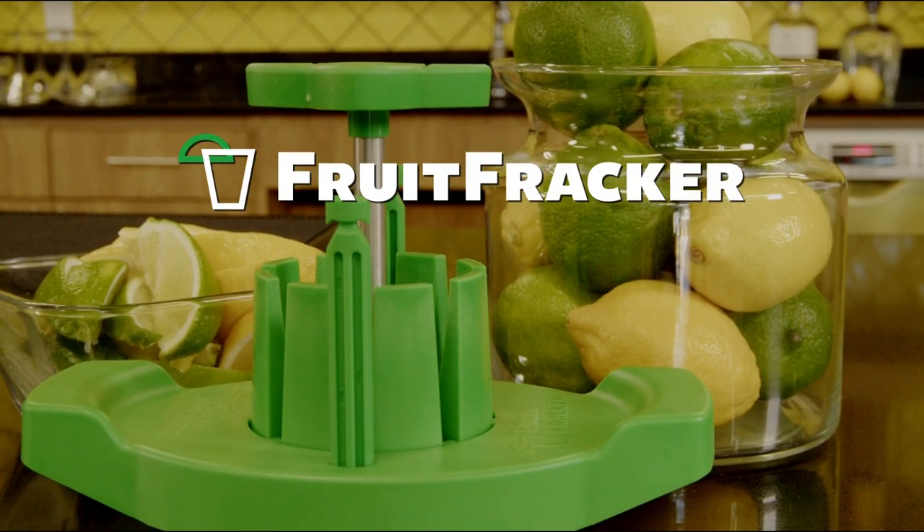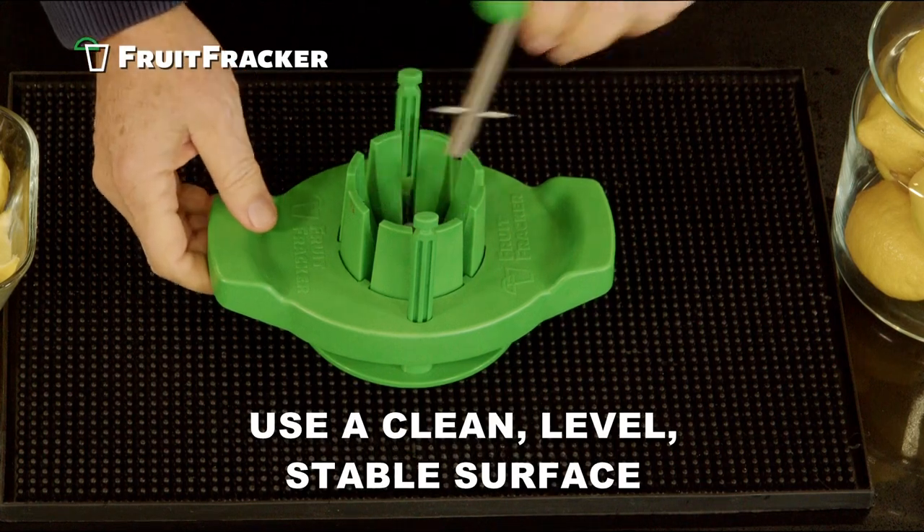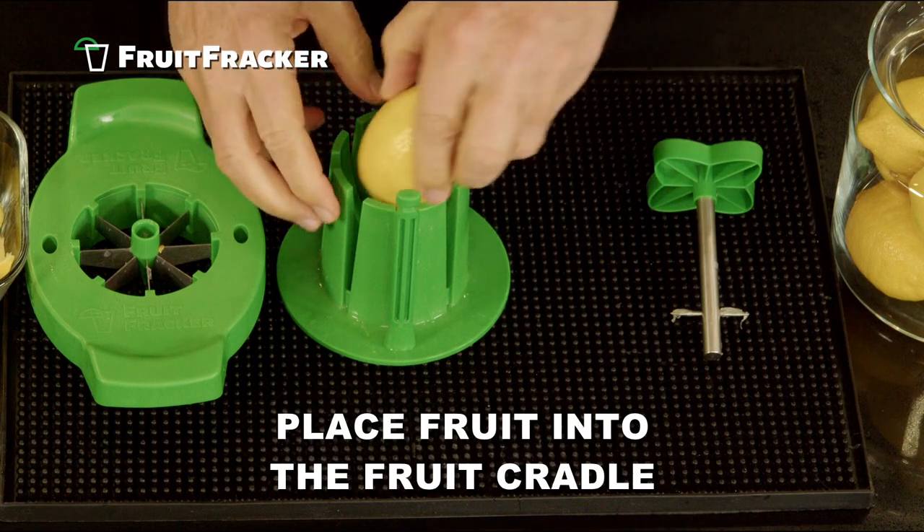The Fruit Fracker will change the way you cut fruit forever, and it's easy to use. Place the Fruit Fracker on a clean, level, stable surface. Remove the spindle blade and the blade assembly. Place the fruit into the fruit cradle.